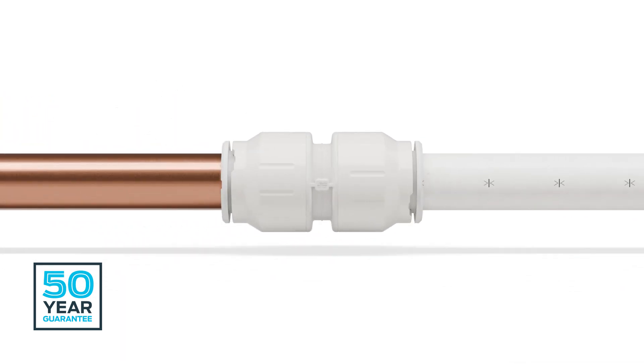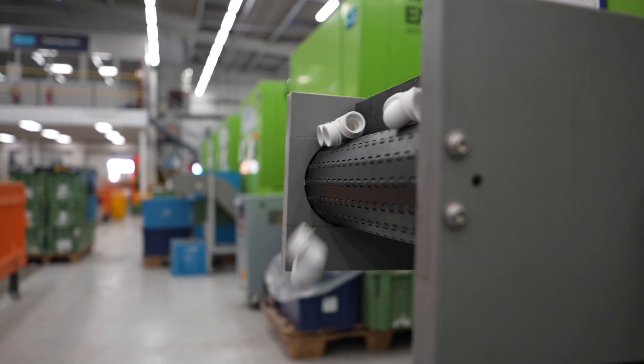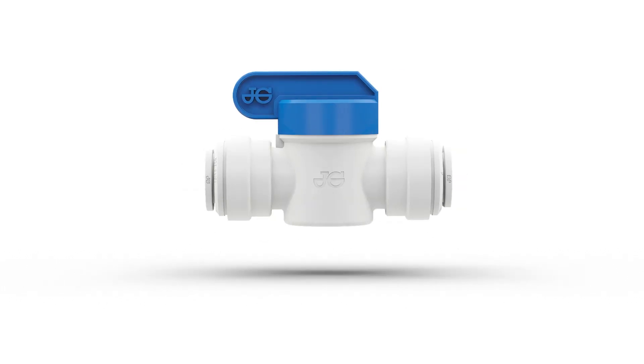They're compatible with all types of pipe, including PEX and polybutylene, as well as traditional copper. We hope you've enjoyed discovering the journey of a world-leading product and how it's designed, manufactured and assembled in the UK. It's just one of thousands we make and are proud to know are being installed every day.